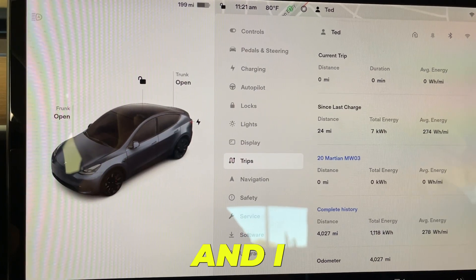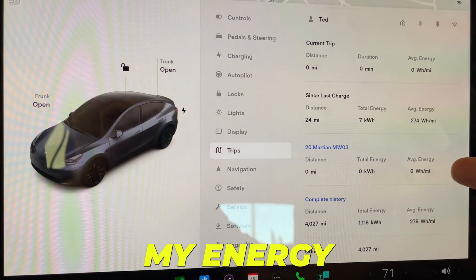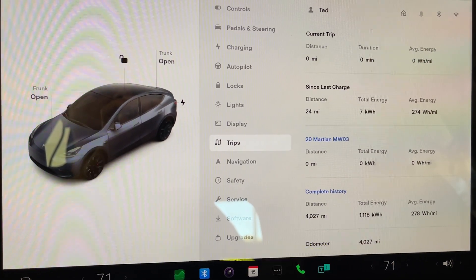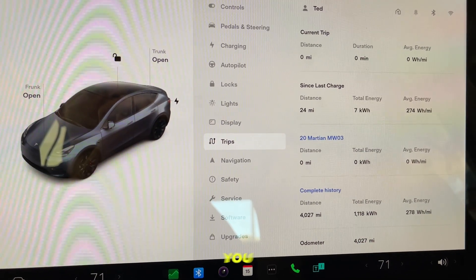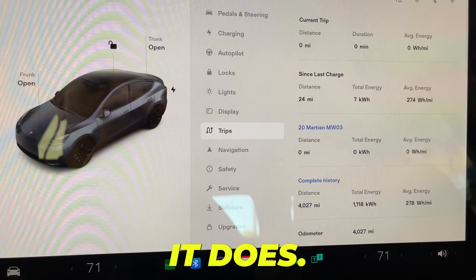I changed out the wheels and I just wanted to show you that I renamed and reset my energy guide here, so I'll be able to keep track from a historical perspective. My first impression — and I know this sounds crazy — is that the car feels lighter.